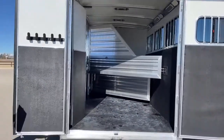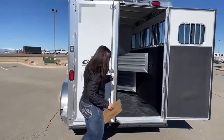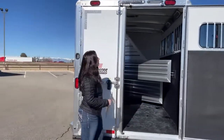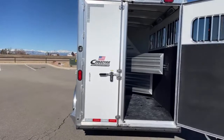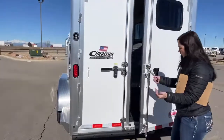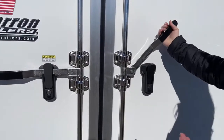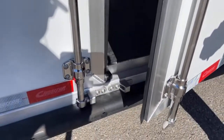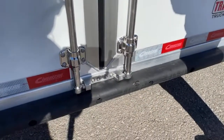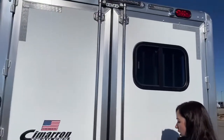No ramp on this one currently, but we can get a ramp installed if you wanted one. I want you to see when I close this door how the latches go together. All doors have latch-backs so you can keep them open in the wind without them slamming shut on you. Right down here, you'll see how it grabs into that little piece — top and bottom — just ensuring these doors are not going anywhere. They're really structurally put together well.